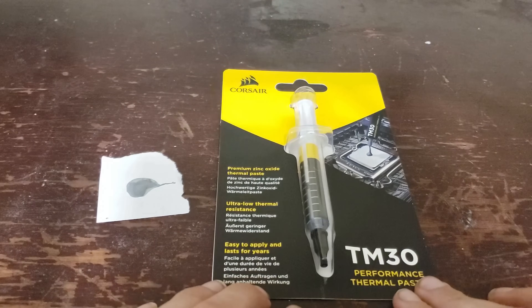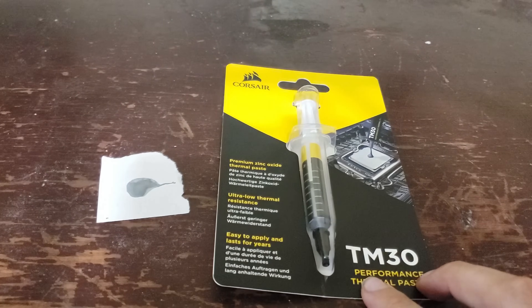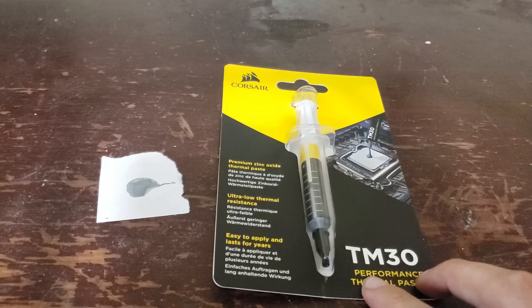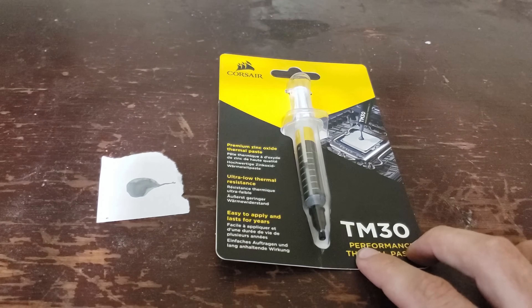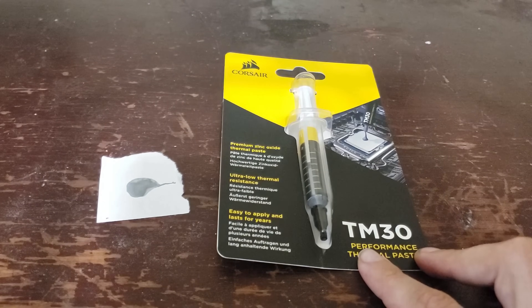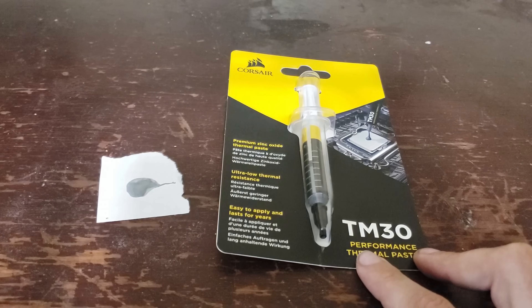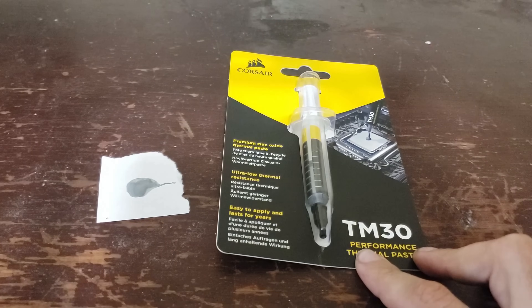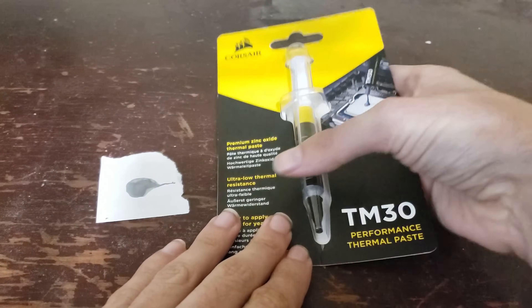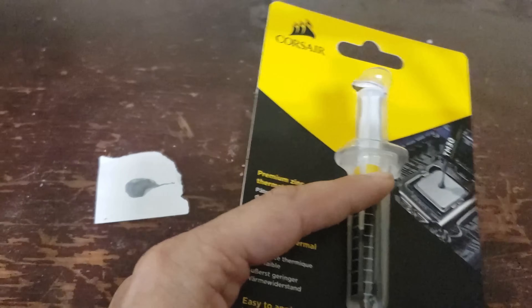This is the video review of Corsair's TM30 thermal paste. I originally reviewed this in 4K at 30 FPS, however a lot of people didn't like the way I approached the review — I left things out like temperature testing and some other things. So I said, let's just delete the review and show you the right way. As you can see right here, this is the actual thing.